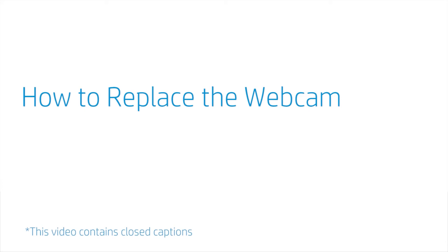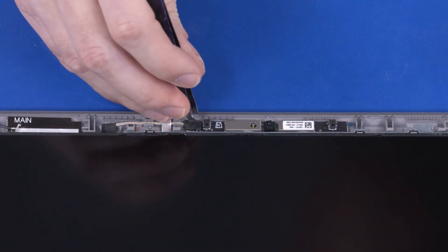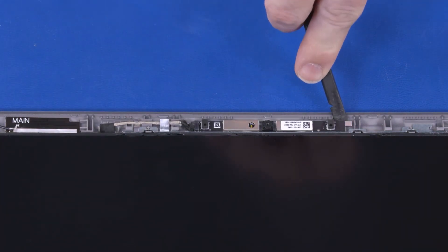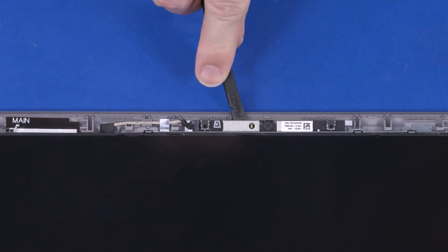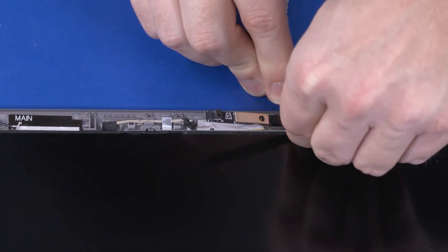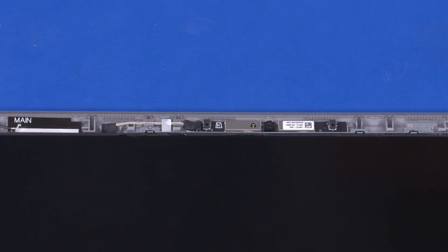How to Replace the Webcam. Before you begin, remove the base enclosure, battery, wireless LAN module, card reader board, speakers, display panel assembly, hinge cover, and display bezel. Removal: Disconnect the webcam cable from the webcam board. Using a flat non-conductive tool, carefully remove the webcam board from the adhesive that secures it to the display enclosure, and lift the webcam board off its alignment pins on the display enclosure. Reverse this procedure to install the webcam.